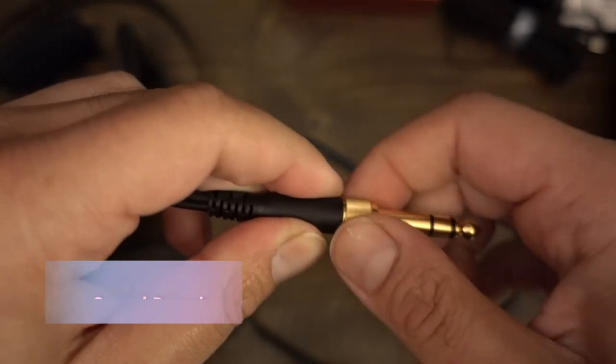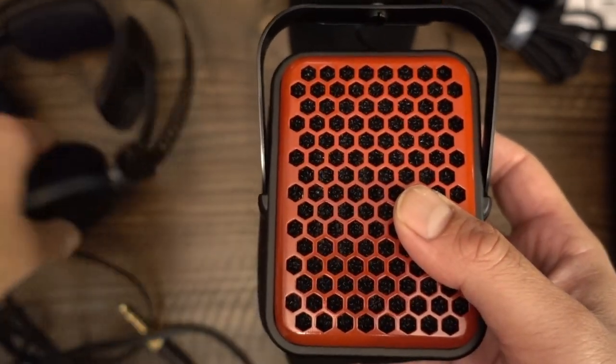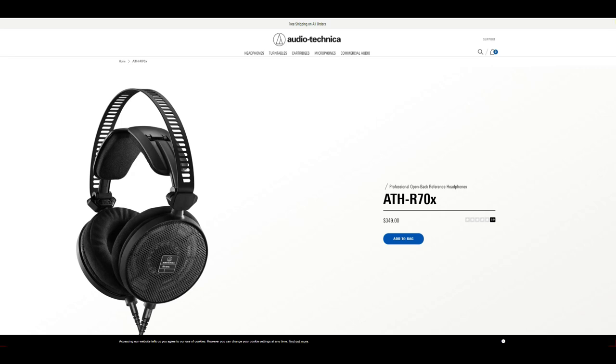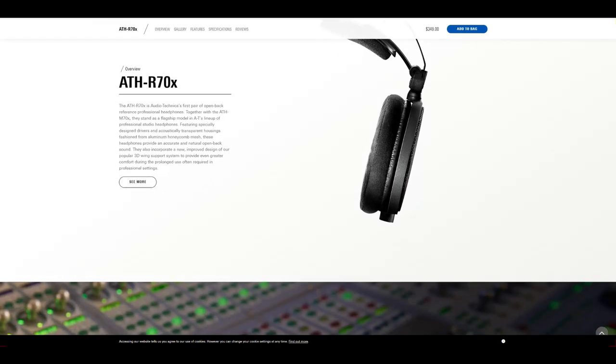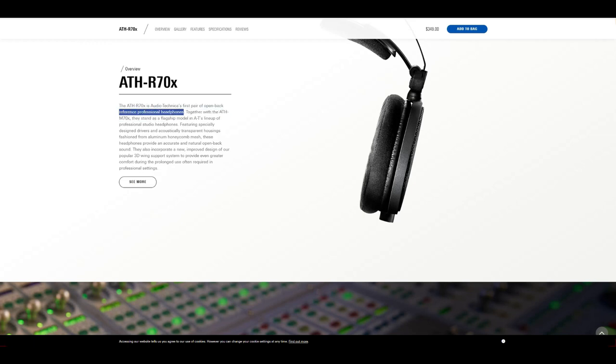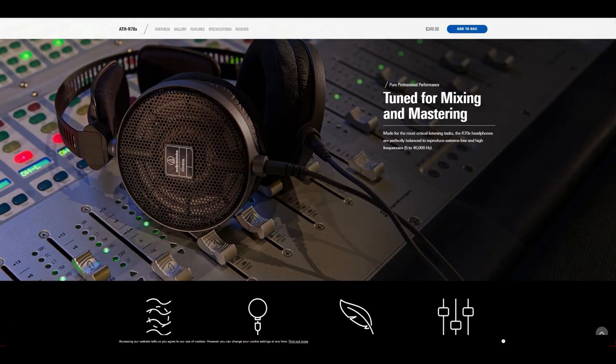There is something refreshing about companies that do not make flamboyant promises. On the one hand, you have no idea what to expect, and on the other hand, you have no real expectations and can simply enjoy whatever it is that you get. Audio-Technica doesn't really make a whole lot of promises about the sound of the R70X. They say that the headphone provides accurate and natural open-back sound. The company boasts that the headphone is made for the most critical listening tasks, and that it has natural and spacious open-back sound. All of this interesting potpourri of vague statements is not particularly helpful. By accurate and natural, I do not really know if Audio-Technica is saying that the R70X is neutral.